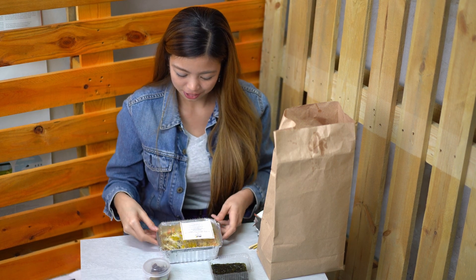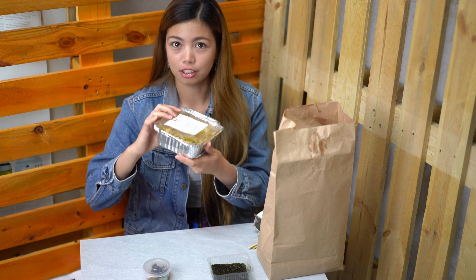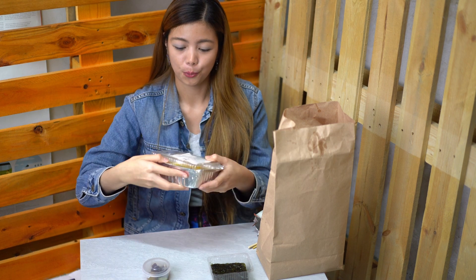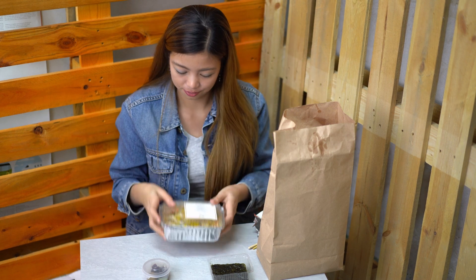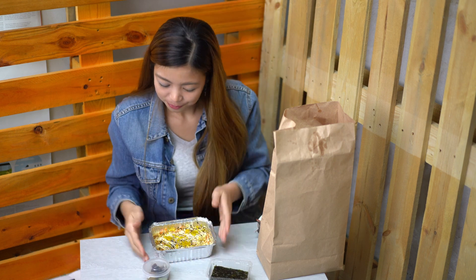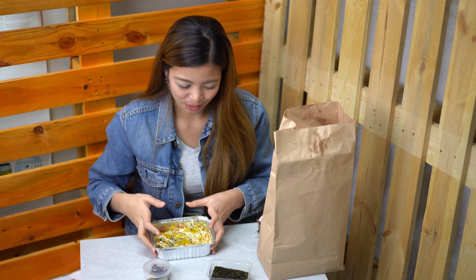I got this. It comes in an aluminum packaging. It's really nice because you can reheat it if you don't consume it all. On the top are the instructions on how you're going to reheat it. Let's open it. It smells so nice — I'm excited to try it.